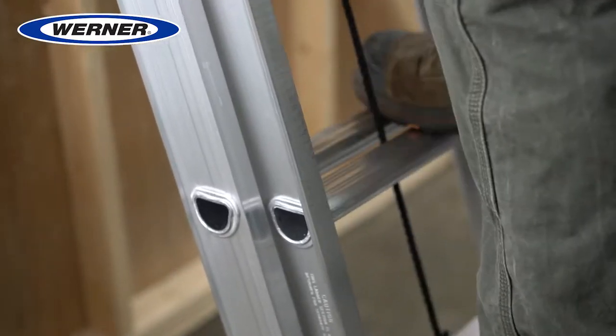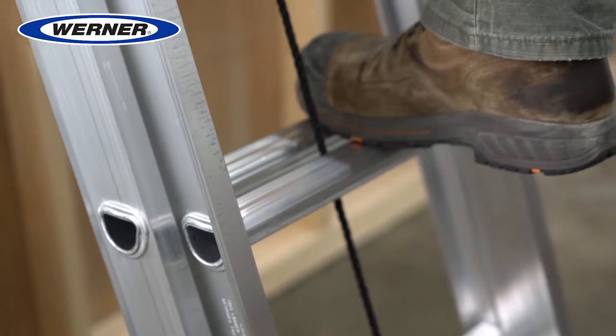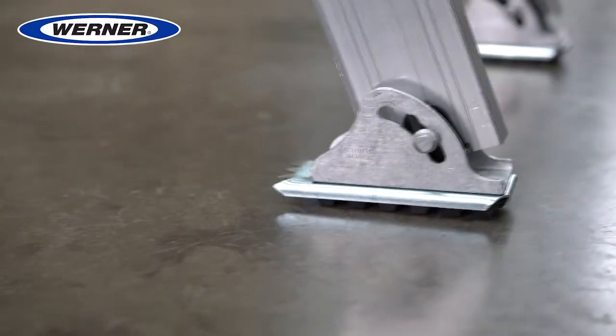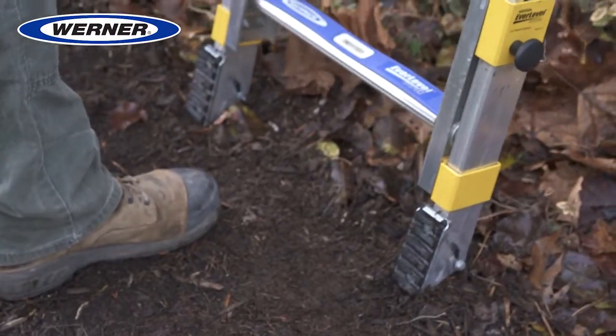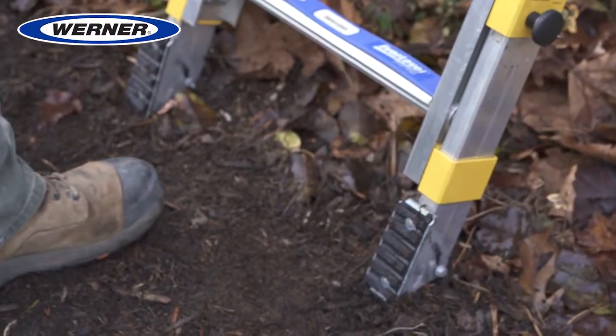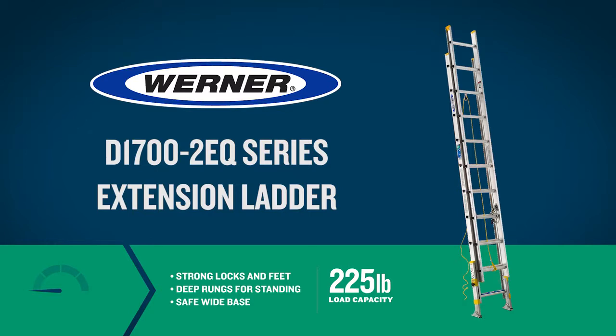D-shaped slip-resistant rungs provide comfort when standing for extended periods. The dual-action feet are designed to give you a sure-footed foundation on both hard and penetrable surfaces. The Werner Equalizer Ladder eliminates uneven ground.